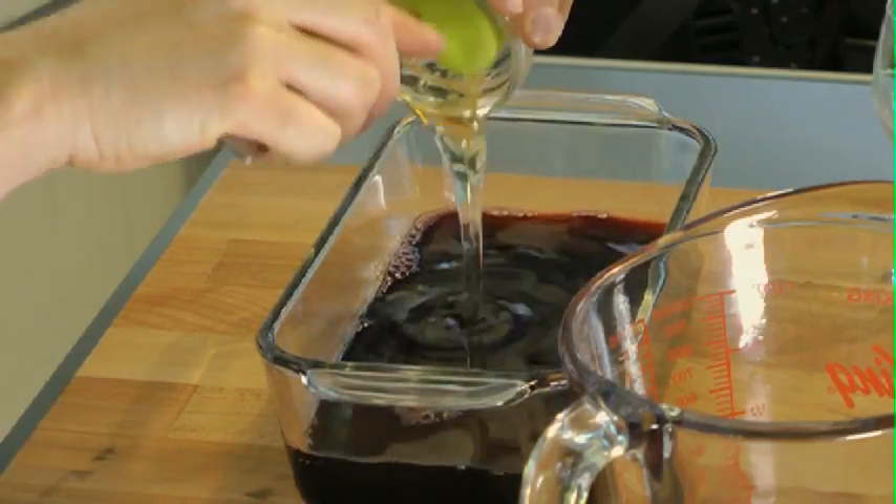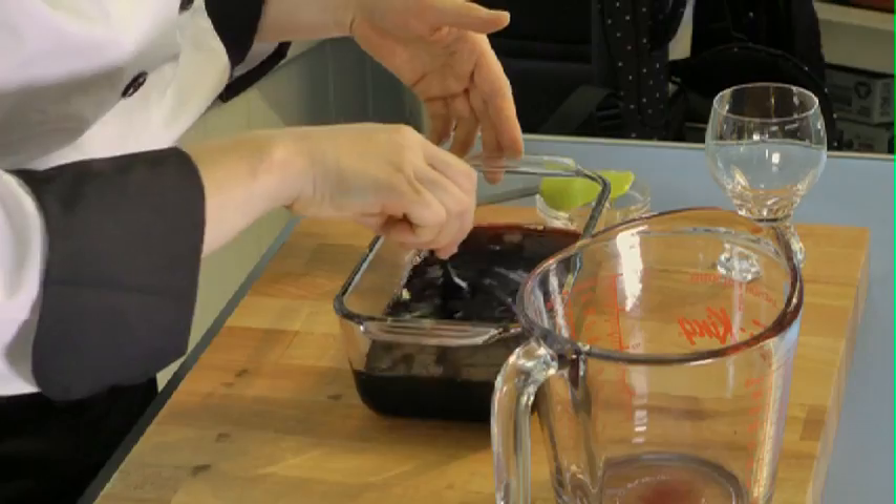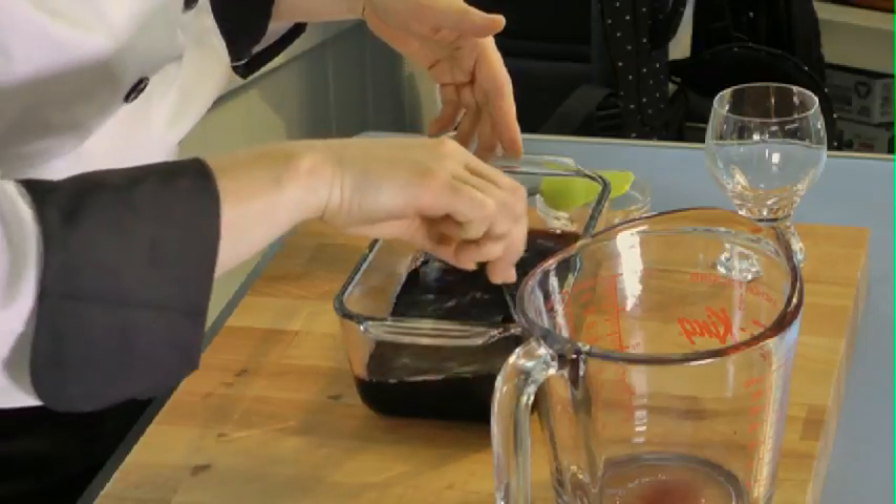I recommend giving this a taste before you pop it in the freezer to make sure you still have a bit of that wine taste as well as the right amount of sweetness. Stir this up to fully incorporate the honey and get it into the freezer. This is best made a day ahead.